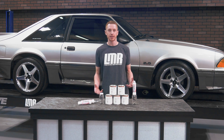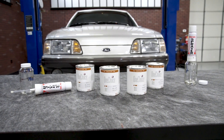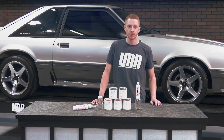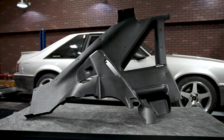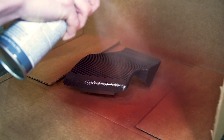Here at LMR.com, our customers are our number one priority. We listen to your feedback and suggestions and sort through those ideas as they come through. One of the more recent requests was a better solution for those of you that need to refinish several interior components instead of just one or two. We've offered our interior spray paint cans for several years now, and they have been great.